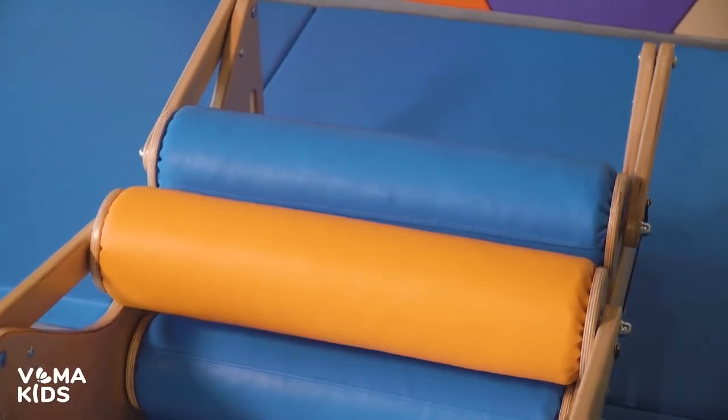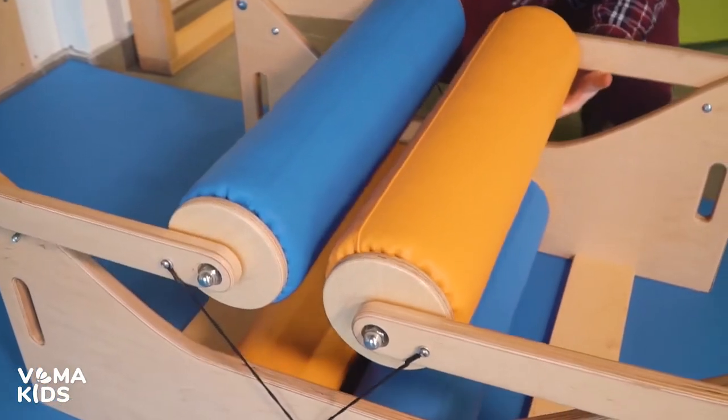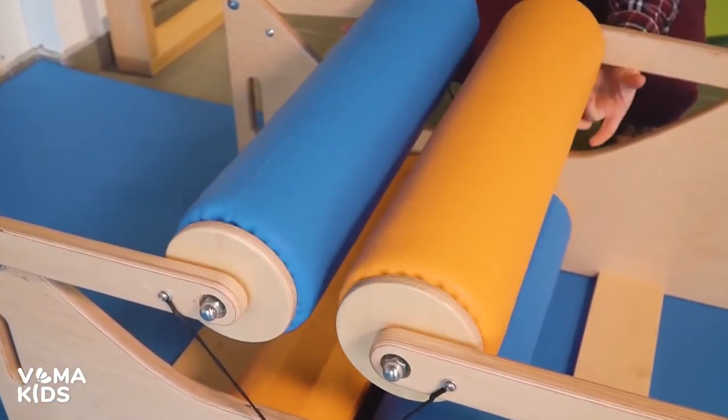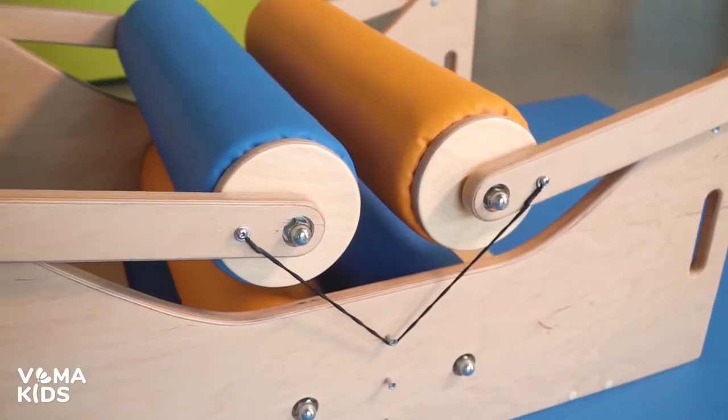The equipment consists of a base with two pairs of rollers. The rollers are soft and elastic. They have bright colors and a smooth surface, which makes it very easy to keep an eye on the equipment.